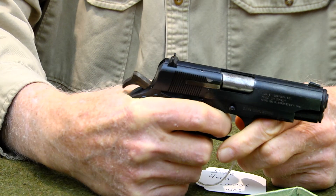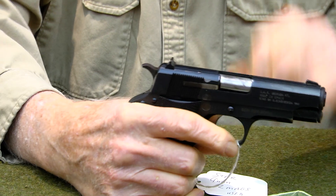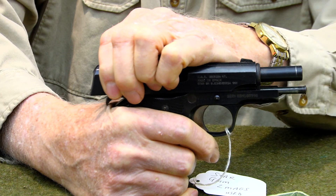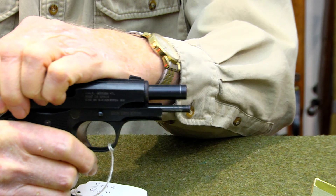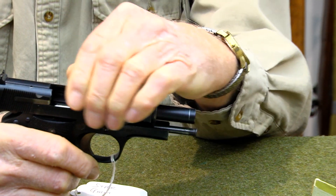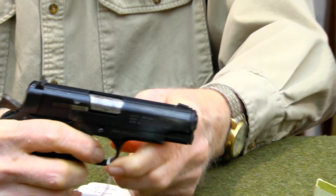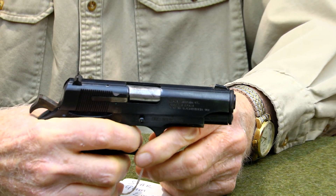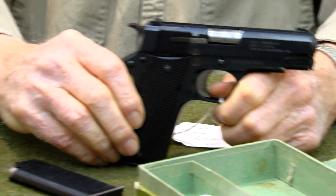They're much like the 1911 in configuration. This one looks like the barrel was replaced — it has a fixed guide rod in it. There's really nothing I can see that would concern me about it. The hammer looks good, and I can pretty much guarantee you it'll last for a long, long time.